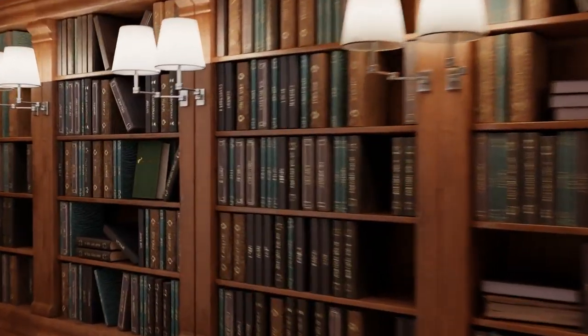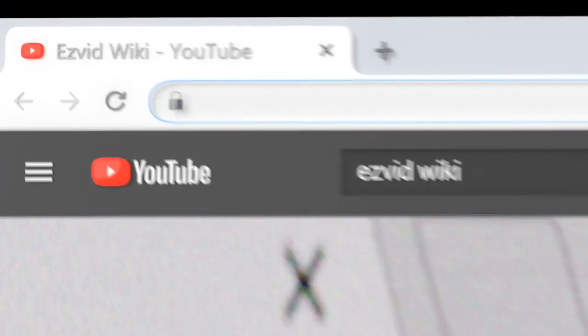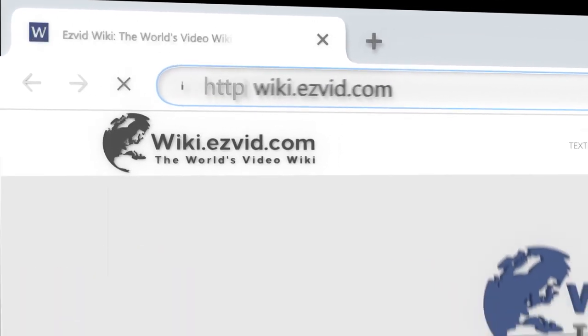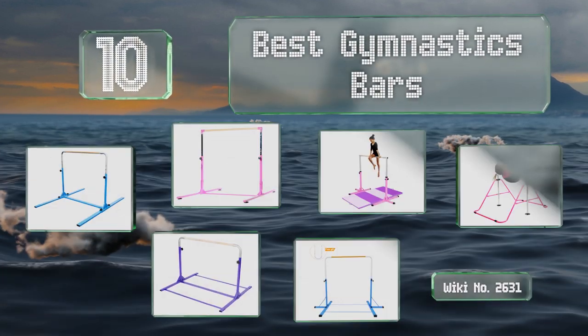Wiki.easyvid.com — search 'easy vid wiki' before you decide. Easy Vid presents the 10 best gymnastics bars. Let's get started with the list.